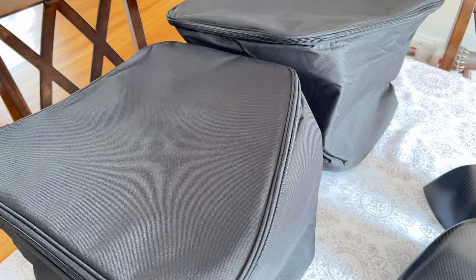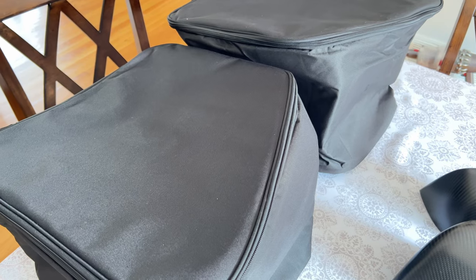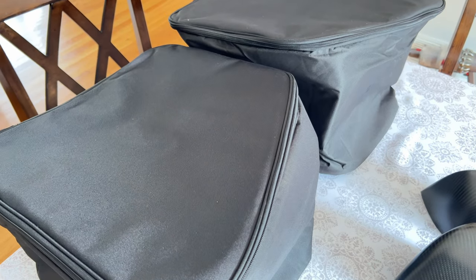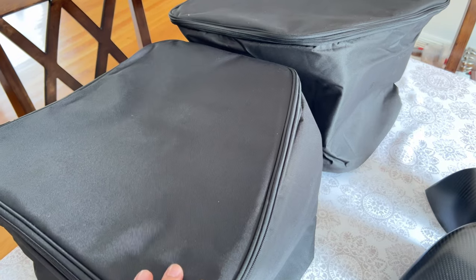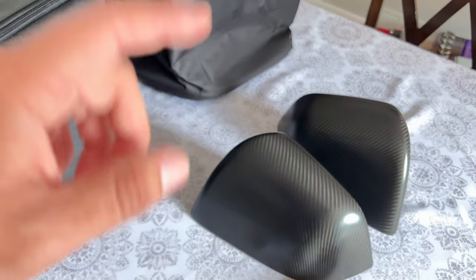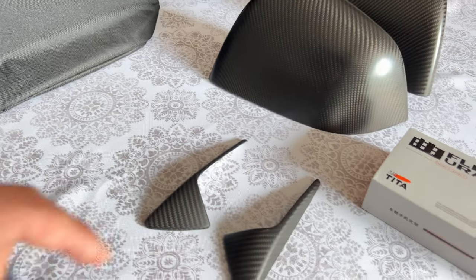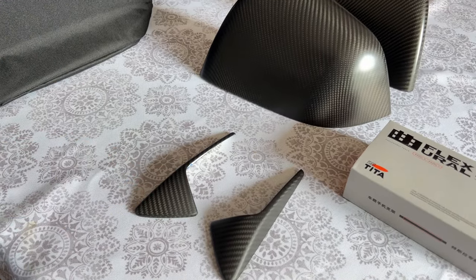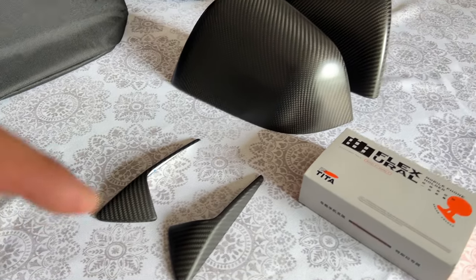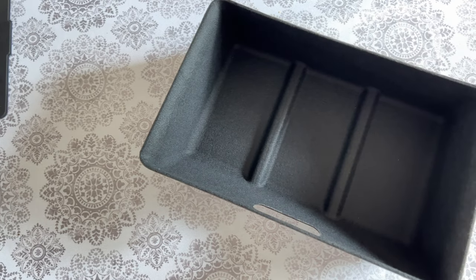Teslodge sent me over these two cooler bags. They're actually designed for the Model Y frunk. It's going to be pretty cool because I do a lot of Costco runs during the summer, and this will probably help free up some space in my trunk. I'm also going to test out these bags to see how long they stay cool. They also sent me over these real matte carbon fiber mirror caps, two side marker camera caps, a phone mount, and the last accessory is the under-the-front-seat storage box.